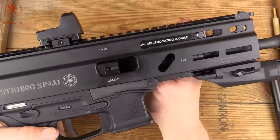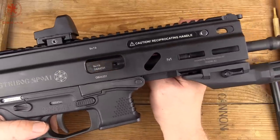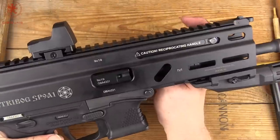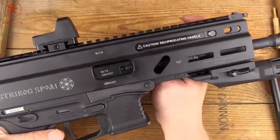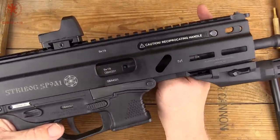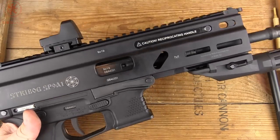Let me know what you want to see for accuracy and maybe some drills in the second part of this. I'll have to get out to the forest to film that portion. So let's make the trip worth it. Thanks for watching — can't wait to see your comments.